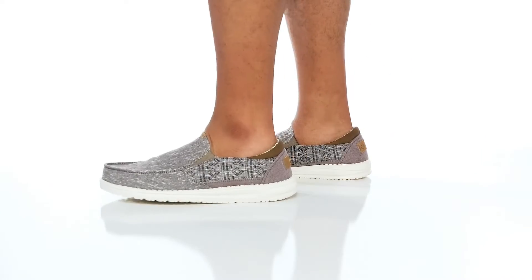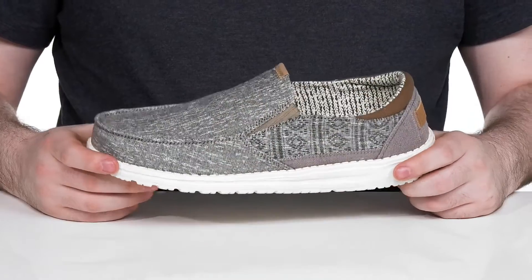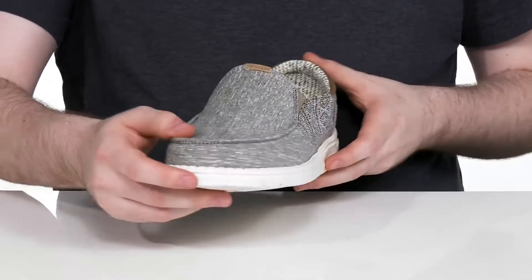Have plenty of comfort and style for everyday wear when you're wearing this silhouette from HeyDude. This quick favorite is going to be super comfortable. It has a breathable canvas upper with mock toe stitch detailing.